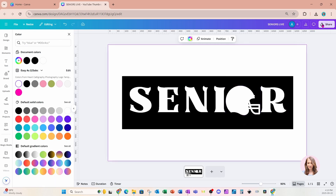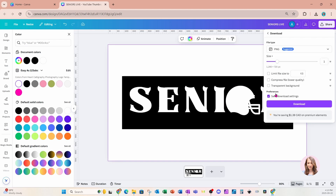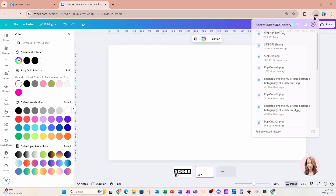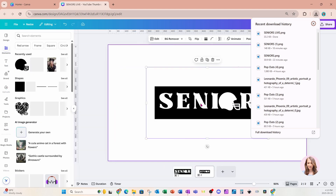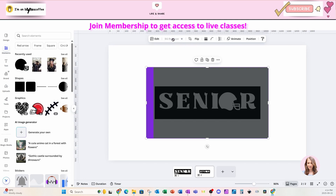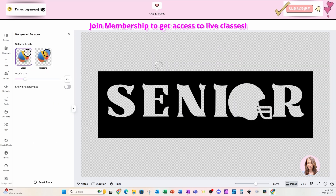I'm now going to download this page. I'll come to share, click download, and go ahead and download. I'm going to add another page and bring that design back into my workspace. Once it finishes uploading I'll click it and click background remover. Going back in just to make sure the background was removed — and it was. That's perfect.